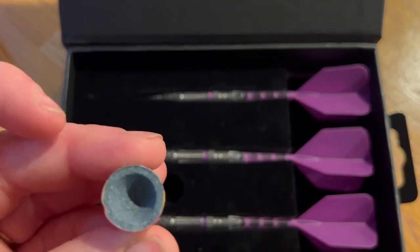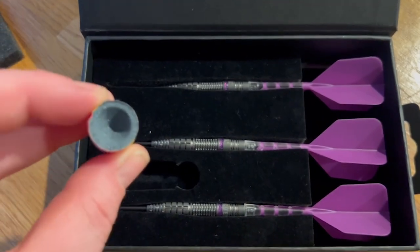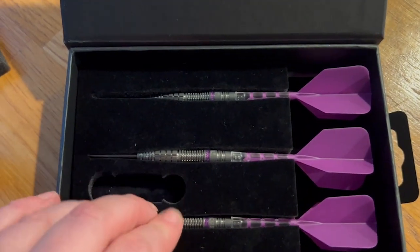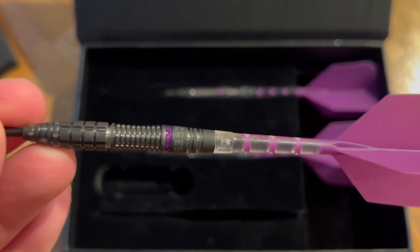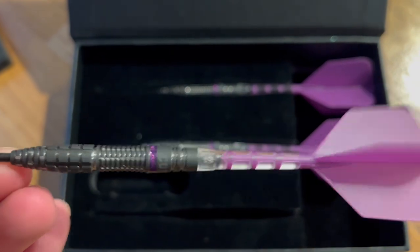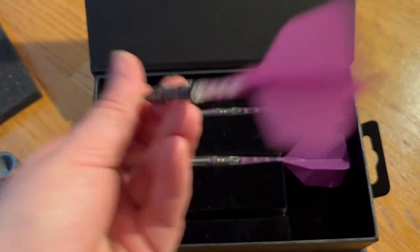Let me tell you why. I love how they came wrapped in this super classy looking gift box where all the darts fit so nicely in there. And look how gorgeous these darts are — they have this beautiful sparkle detail, which I think is so cool.